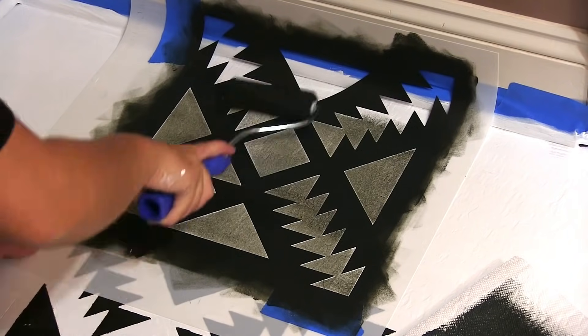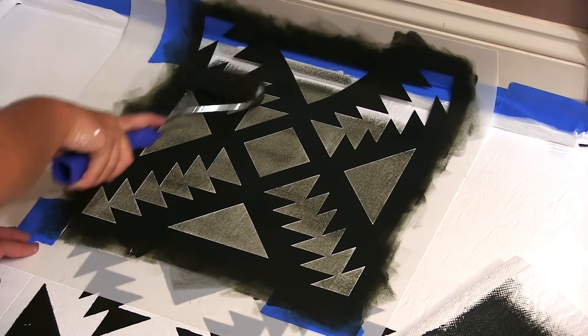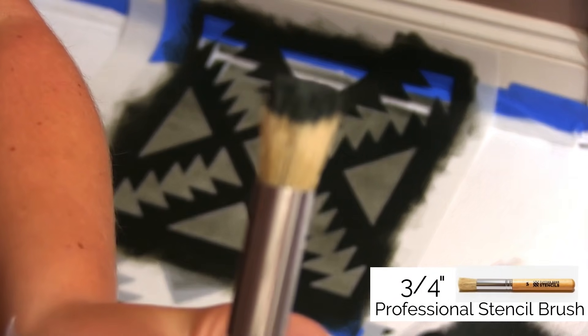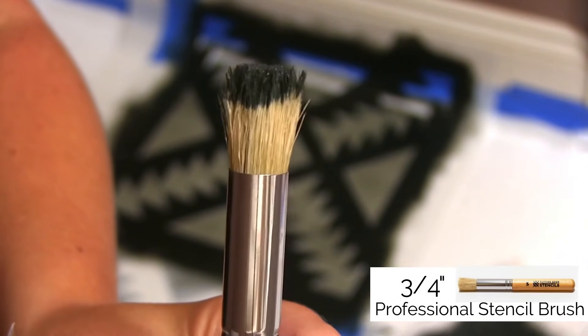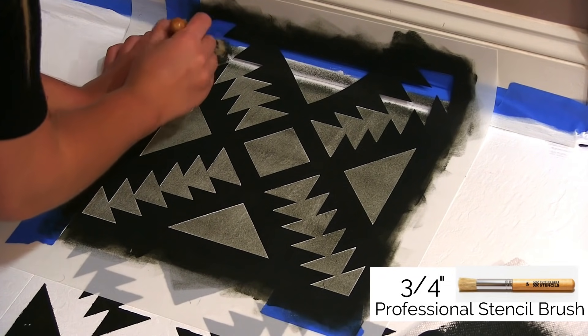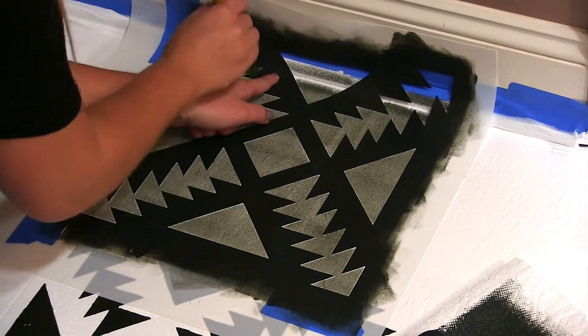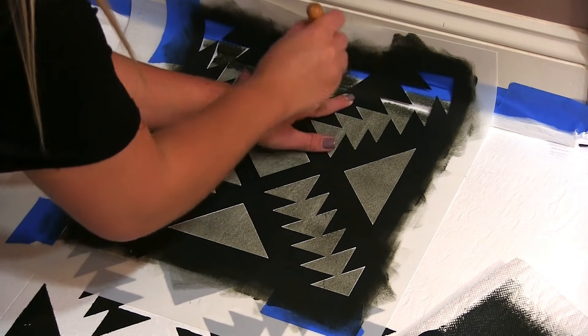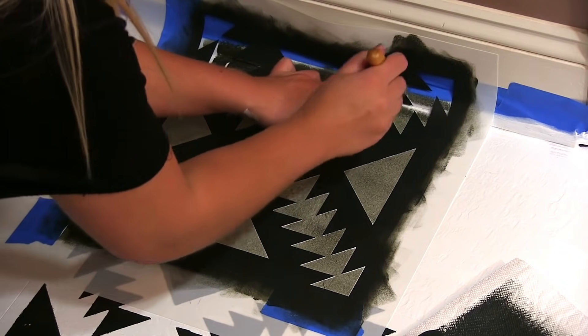Tile stencils are super flexible and can bend to fit tricky corners. Roll your paint as close as you can to the edge, then go back with your professional stencil brush and pounce it where the floor meets the wall. Push down the stencil when pouncing in that area for crisp lines.